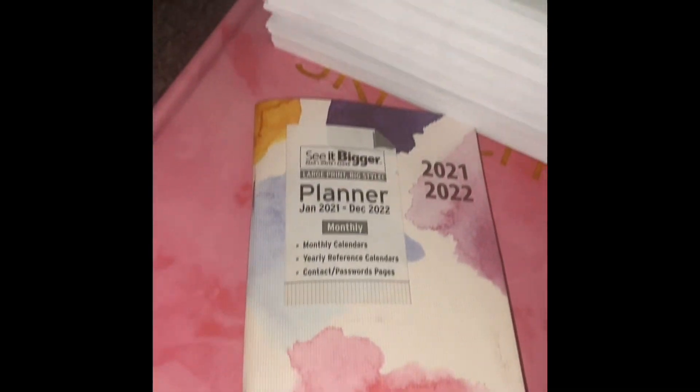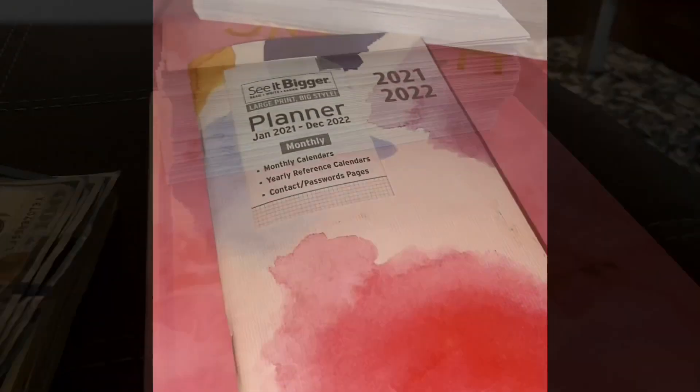And to the challenge — the first step is you want to buy 100 envelopes. You also want to buy yourself either a notebook or a planner, because you want to document what you're saving every day. It's best to keep track.